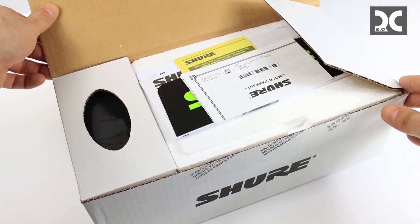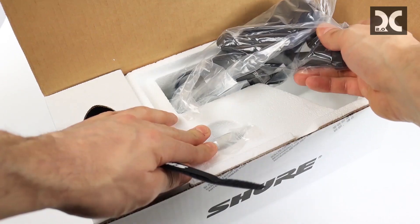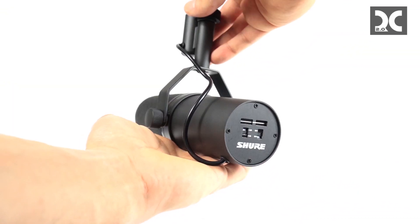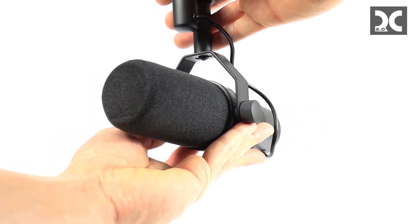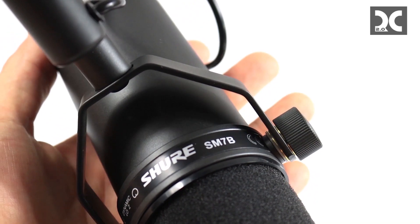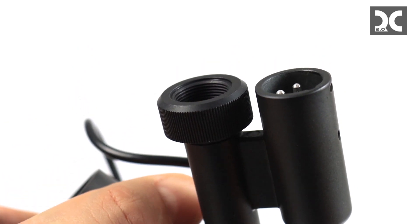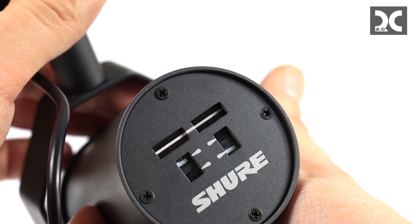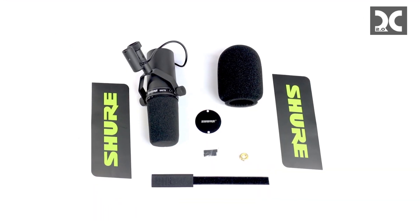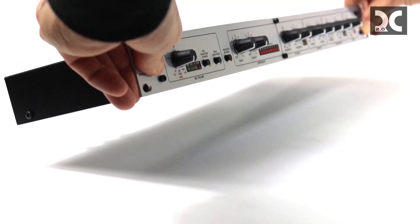Now let's take a look at the Shure SM7B. This is a legendary vocal microphone — literally legendary. They recorded the Thriller album from Michael Jackson on this. It has been the standard for about 40 years. It's certainly one of the best dynamic microphones out there, and at $400 it's a steal compared to microphones recording artists use that cost three to four thousand dollars.